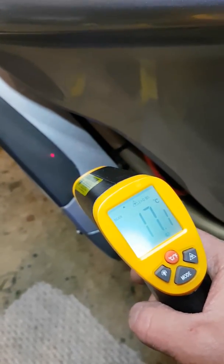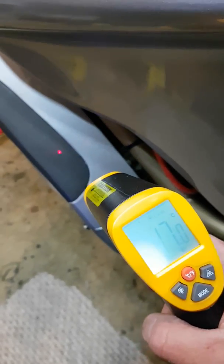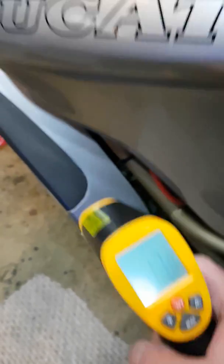So if you've got regulator issues or circuitry issues, you can check temperatures of various wires, connectors, or anything like that. Just to show you again — the carbon fiber is reading 17.4 degrees.